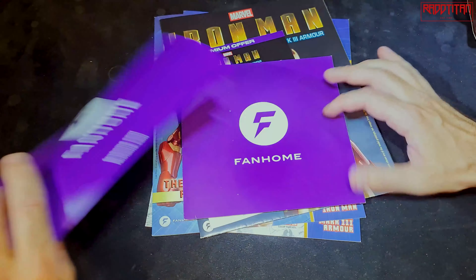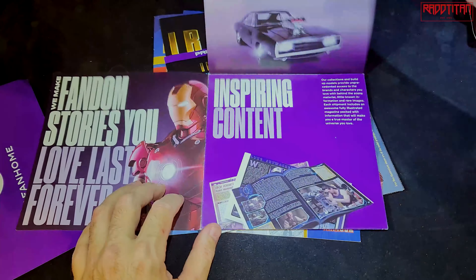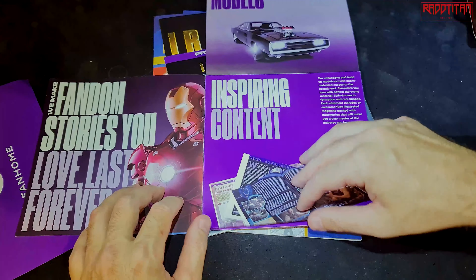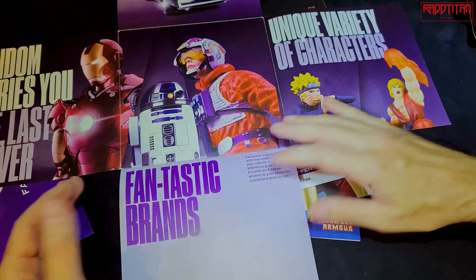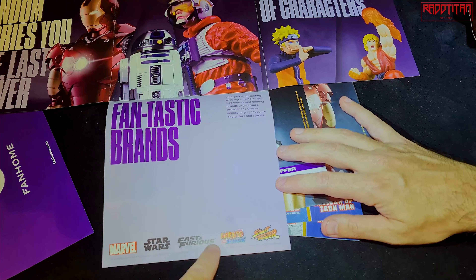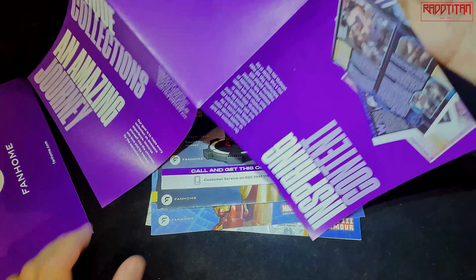So let's go over what's actually in the box. First of all, you get this welcome card — you can pause if you want to read it. Then you get this sheet going over all the licenses they have: Iron Man, Fast and Furious at the top, Naruto, Street Fighter, Star Wars, and all the licenses along the bottom.